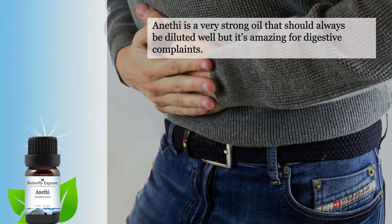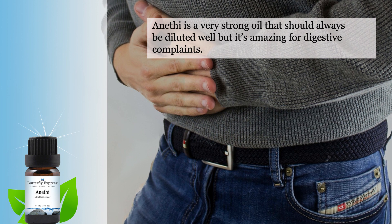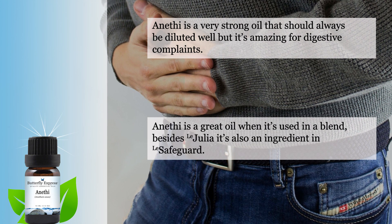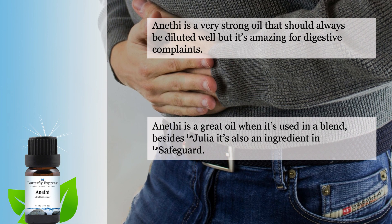Anethi is a very strong oil that should always be diluted well, but it is amazing for digestive complaints. It is a great oil when used in a blend, and besides Julia, it is also an ingredient in Safeguard.